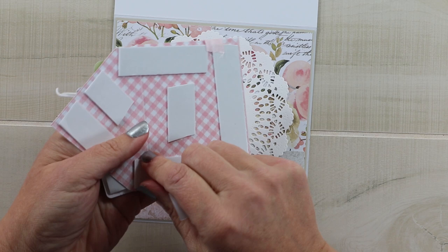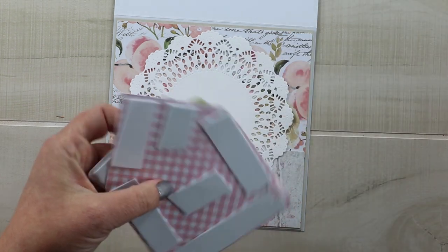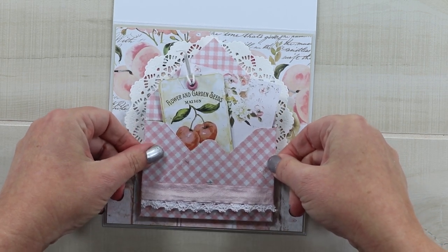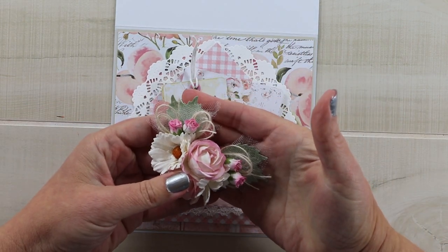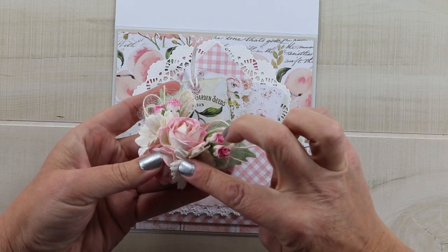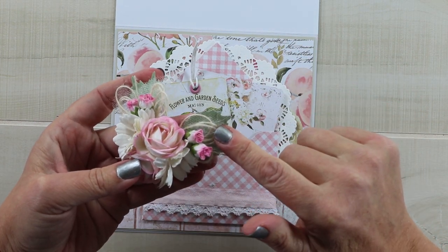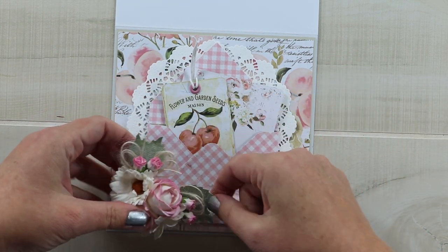Here's just the double-sided foam tape — I like this because it helps this layer to be extra sturdy. I'm not going to put this portion at an angle because there isn't a whole lot of room left for all the embellishments I want to add. What I've got here is a small flower arrangement: a couple of roses, some chrysanthemums and rose buds, a little bit of netting just to fill in and give it an organic look, some twine bows, and some die-cut foliage in a really light sage-y color so that it will coordinate really well.